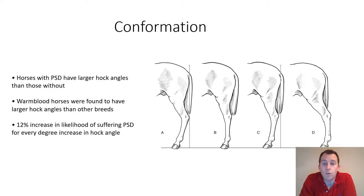The conformation of the horse will have a significant effect on the likelihood of suffering from proximal suspensory ligament desmitis. On this slide we have examples of different types of hind limb conformation, labelled A, B, C, and D, showing a change in angle at the hock and in position of the hind limb relative to the pelvis and stifle. It has been found that horses which suffer from proximal suspensory ligament desmitis typically have a larger hock angle than those that have not suffered from PSD.